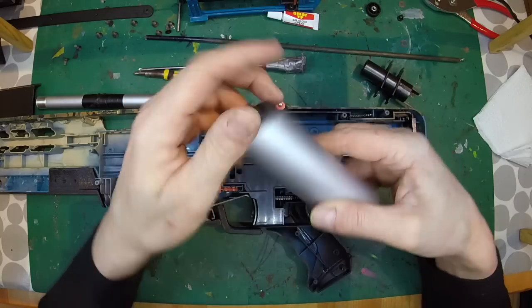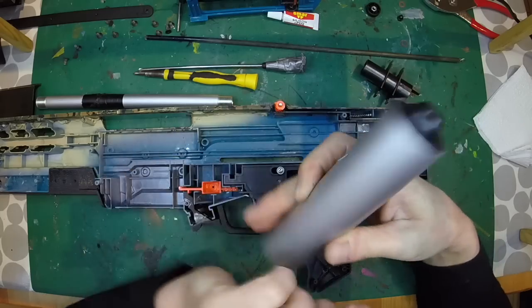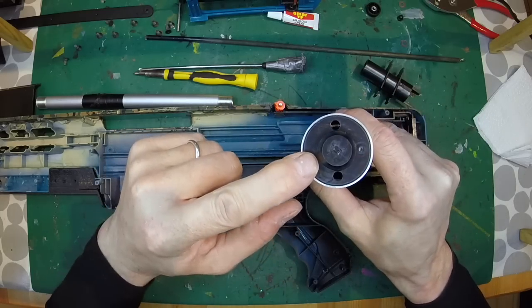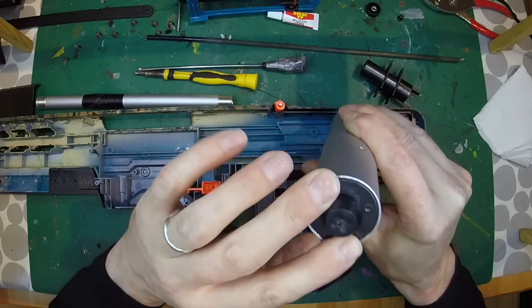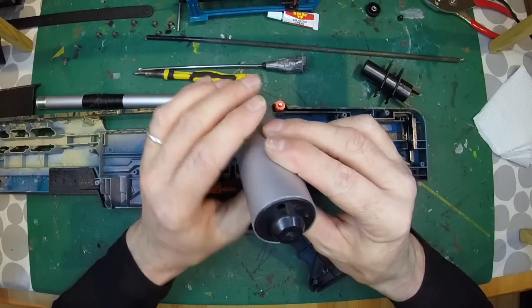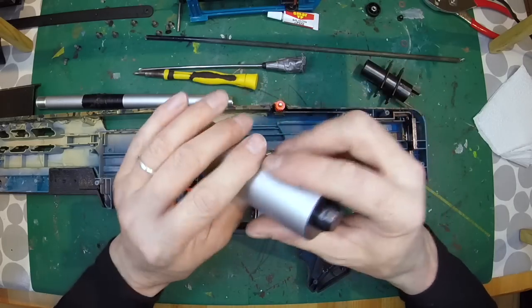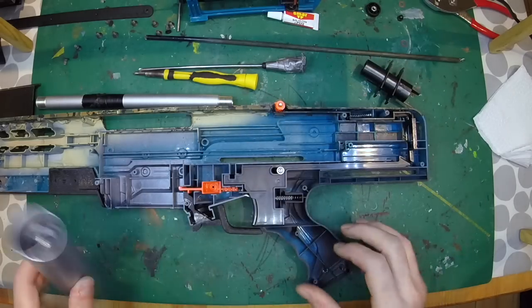This is the plunger tube. Inside is the plunger head and the plunger rod. And this is the plunger tube end cap — in this case a screw-in threaded end cap. Some other kits have stupidly replicated the standard Nerf system with its two external screws, which why you would do that is beyond anybody.